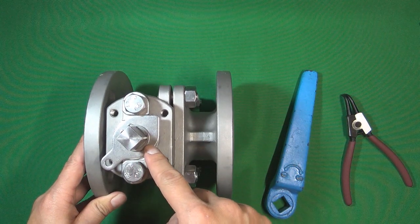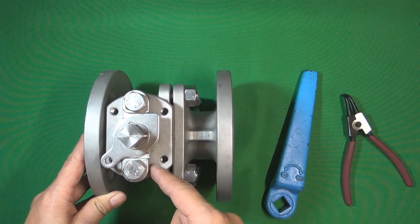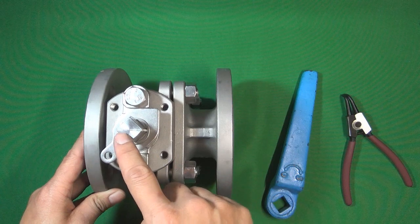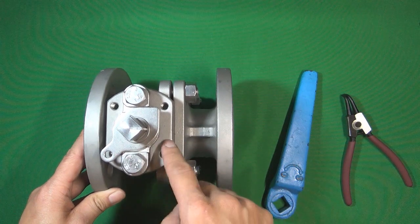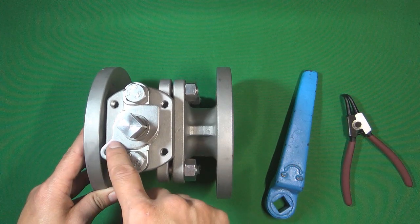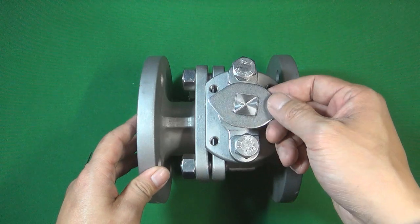Beside the washer, there are two nuts. These two nuts function to tighten the packing gland. The packing gland pushes the packing between the valve stem and the valve body to seal the pressure inside the valve body. Next, I am going to loosen the two nuts and disassemble this special-shaped washer. Now I can take out the washer.